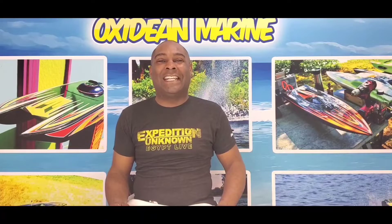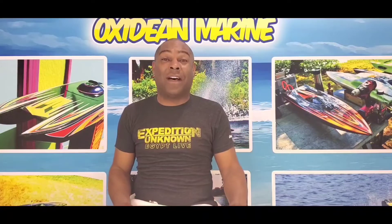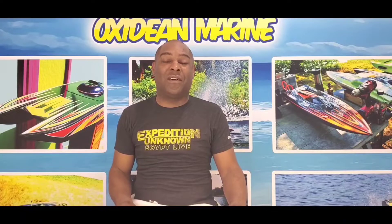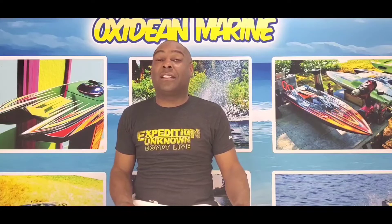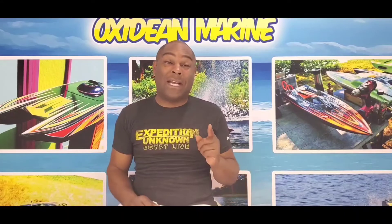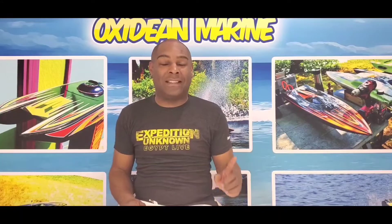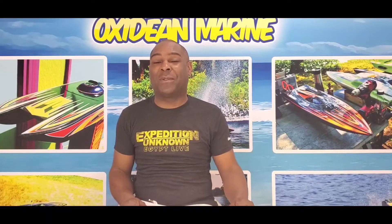Good morning. Bill Oxideen here. As you'll notice, I'm wearing my Expedition Unknown t-shirt because I'm so excited about our episode on Expedition Unknown, where we actually built a scale model of a boat. I can't give too much away, but it airs March 25th, 2020 at 8 p.m. — season finale of Expedition Unknown. It's a two-hour special.